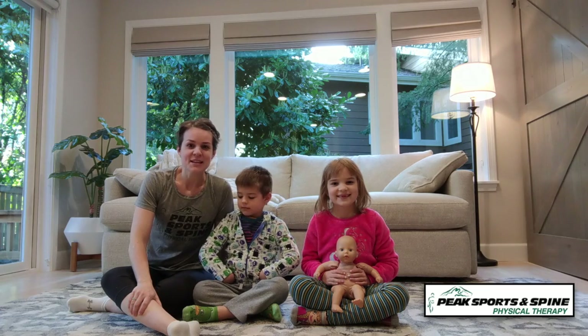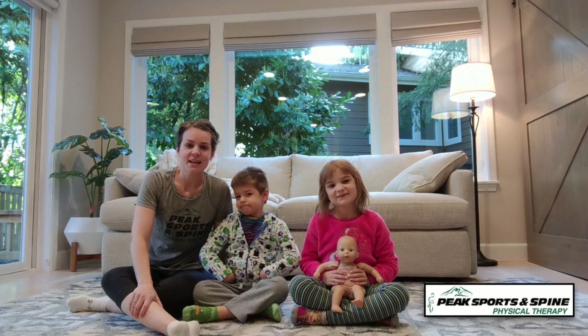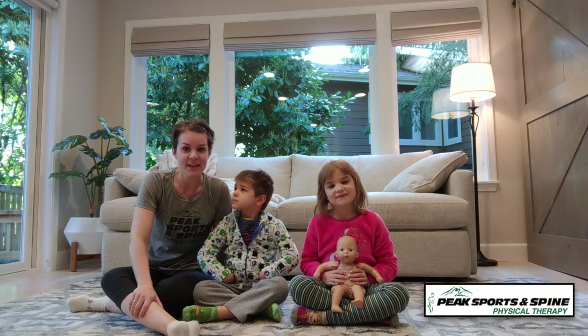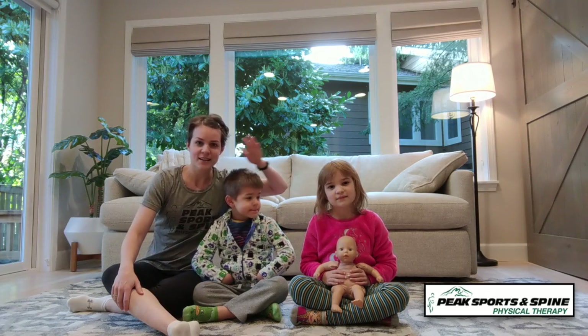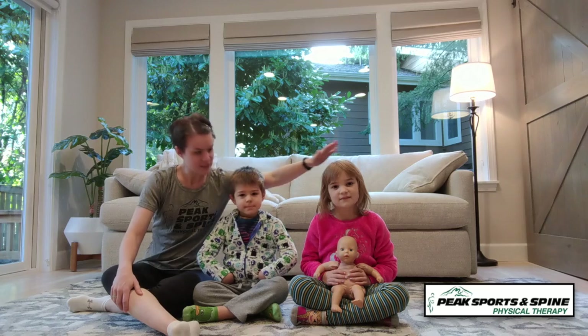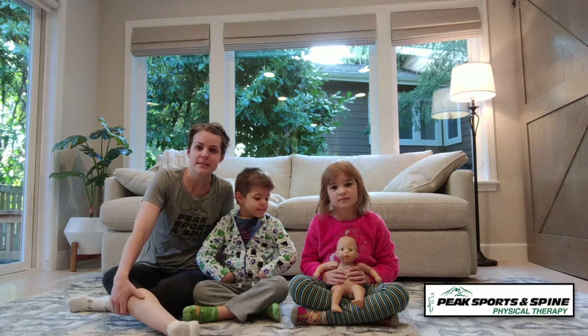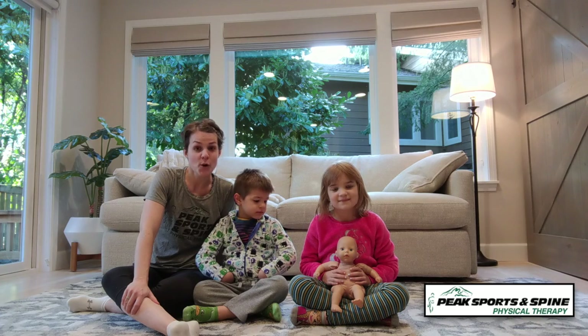Hello friends of Peak Sports and Spine. My name is Allison. I'm a physical therapist at our adult location. And if you are like me, you are spending lots of time at home right now with your beautiful children. I have the birthday girl, Noelle — she's seven — and my four-year-old, Caleb. We're going to show you some quick, easy exercises to keep you healthy and keep your core engaged, keep your body in shape when you're at home and having a hard time finding time to exercise.